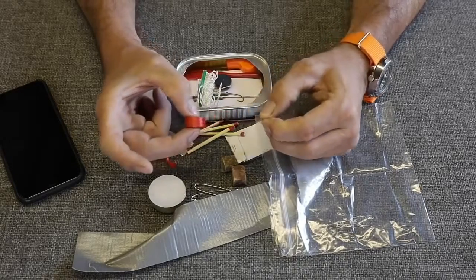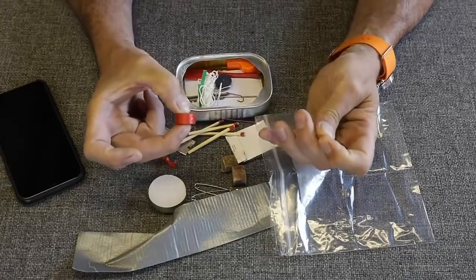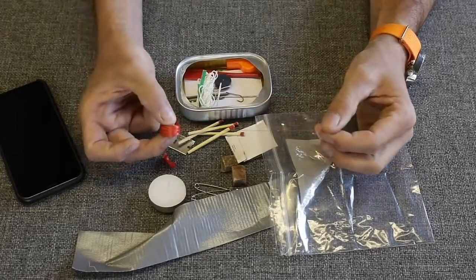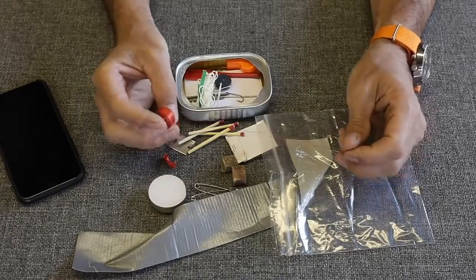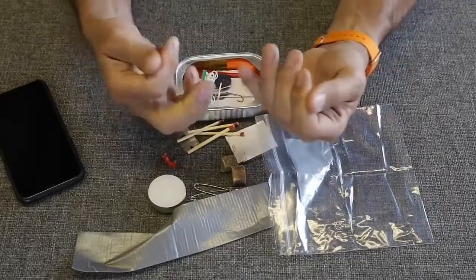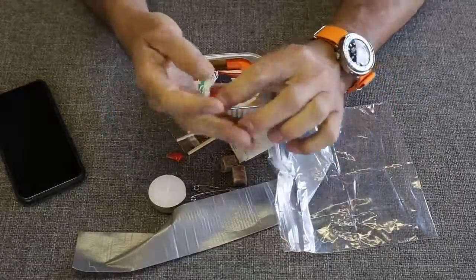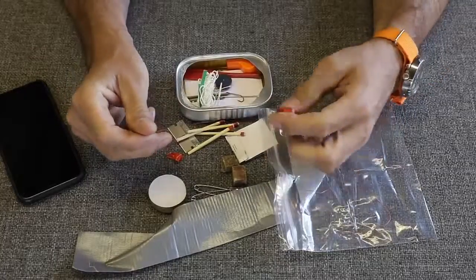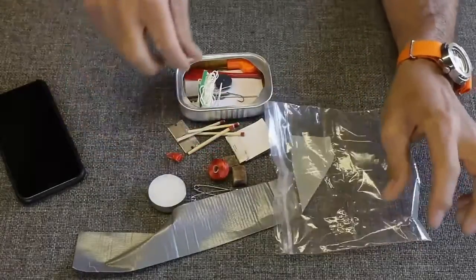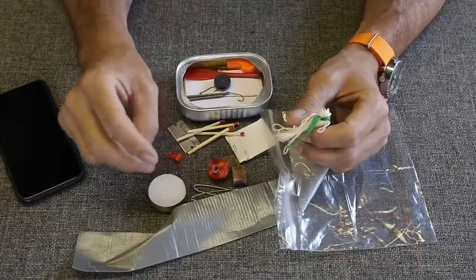We've got a big roll of thread here. Is there a sewing needle? There's a lot here. I'm guessing there could be 25, maybe 50 feet of kind of a high-tensile sewing thread. It's not super strong, but strong enough where you could definitely fish with it and do repairs. It's interesting that they tripled up on cordage.